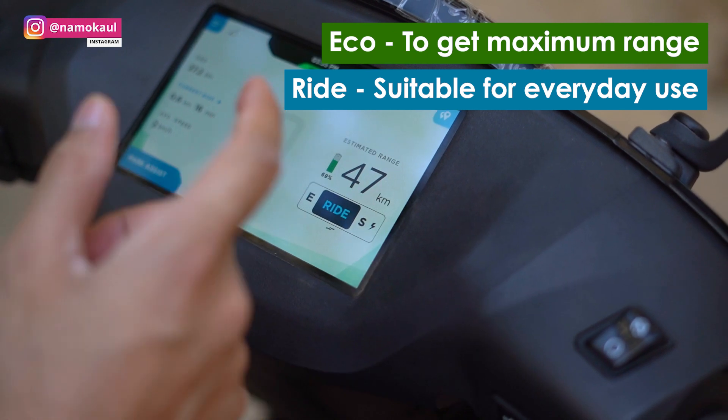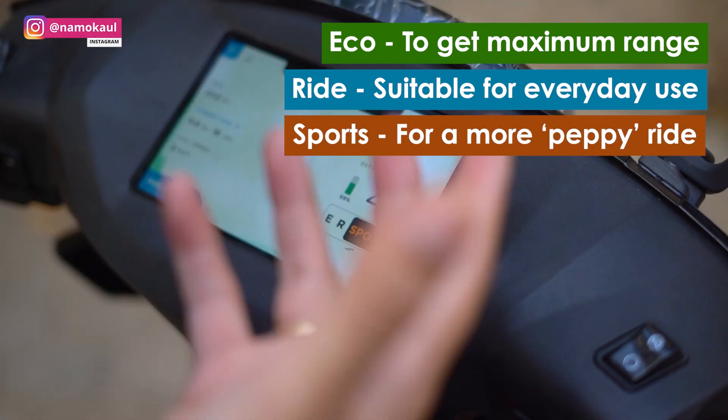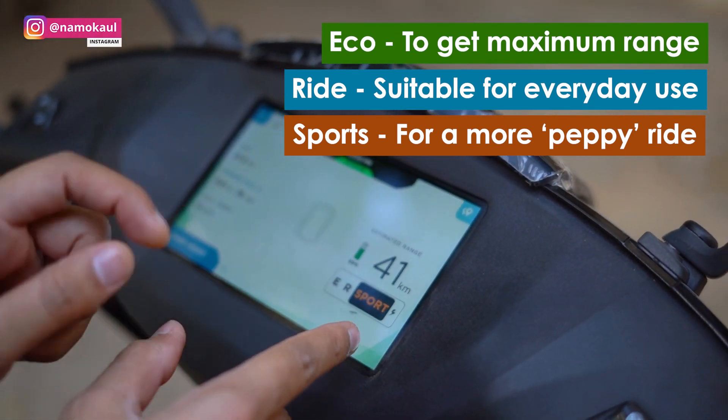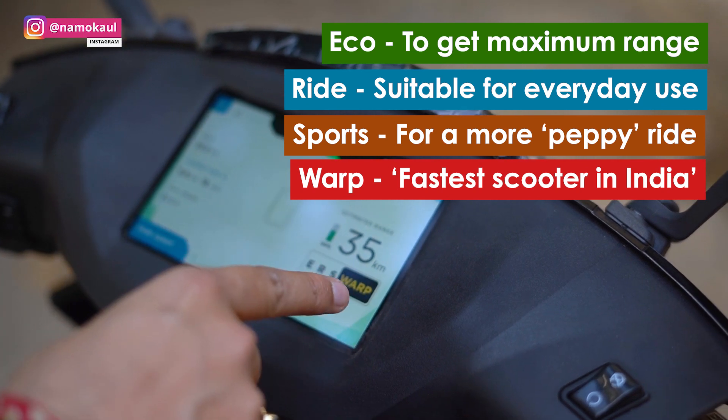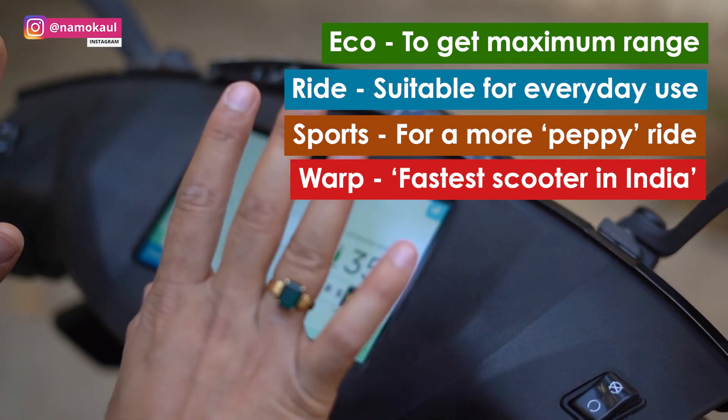Ride mode means you will not need very high speeds and it will conserve energy. Sports mode is where obviously you will not conserve energy — you have seen the range has reduced. And then there is Warp mode, where obviously there is a lot of range reduction, because this is like a crazy mode. It gives a roller coaster type feeling.